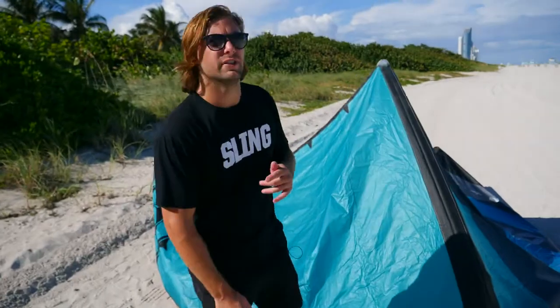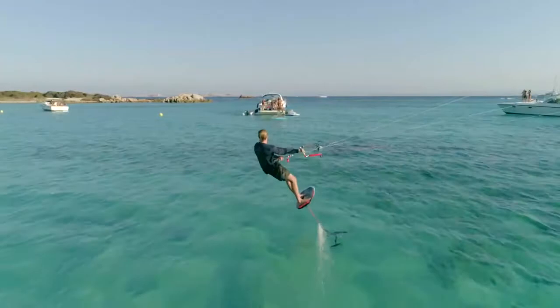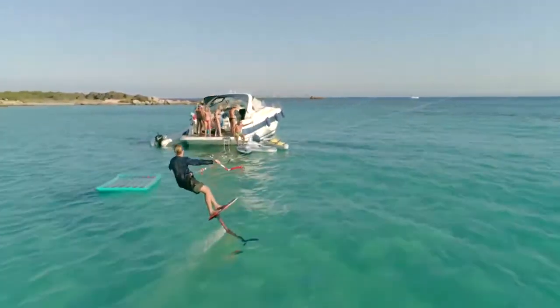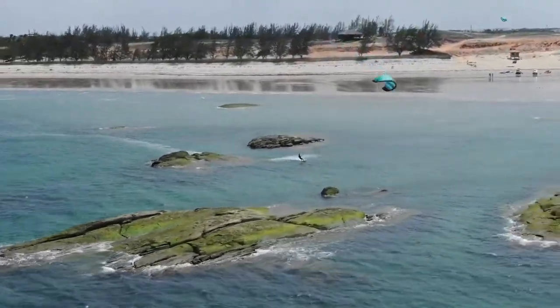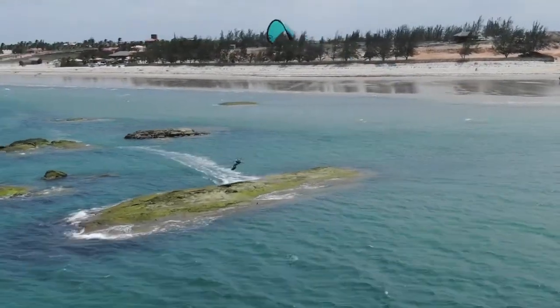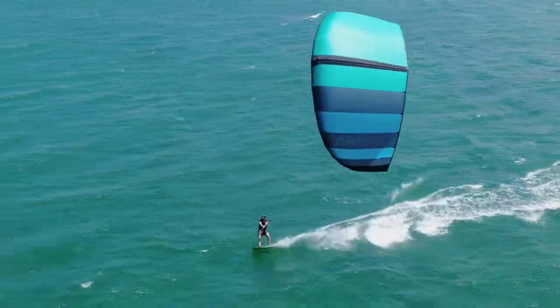We developed the Ghost for multiple reasons — primarily as a great complement for people who want an inflatable kite for foiling. It offers great turning, great stability, and nimble handling so you can get in and out of precarious situations on the foil. It also has great freeride characteristics whether you're on a twin tip or a surfboard. It's durable, fun to use, extremely lightweight, and packable — making it travel-friendly and versatile.